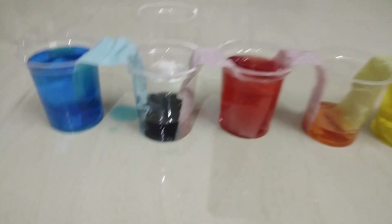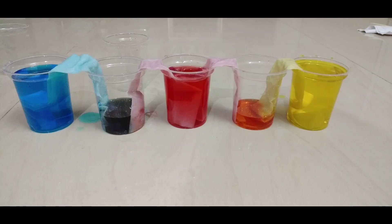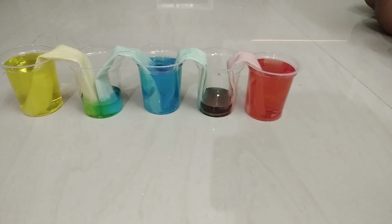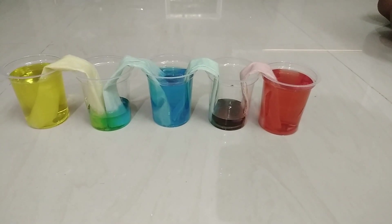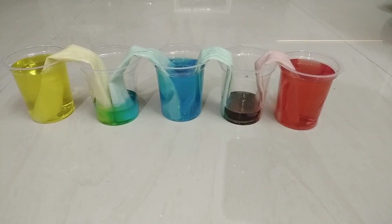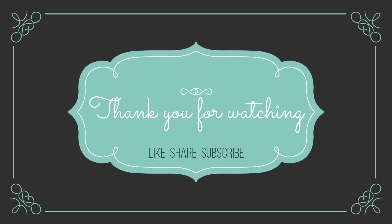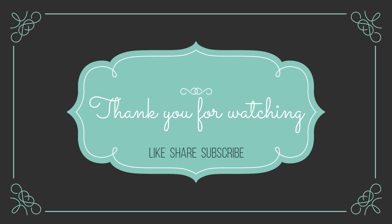Children, can you see the magic of colours? Blue and red together we get purple. Red and yellow together we get orange. Yellow and blue mixed together we get green colour, and blue and red we get purple colour.